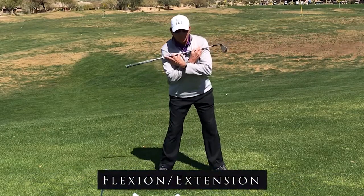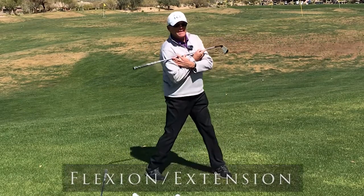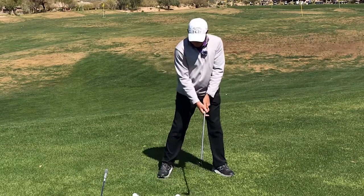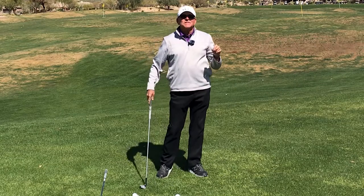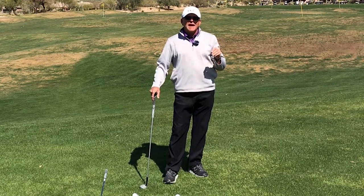Power in the swing comes from flexion and then extension. In the arms there's flexion and then extension. Flexion to extension is the key to having the maximum amount of power that you can have in your swing.